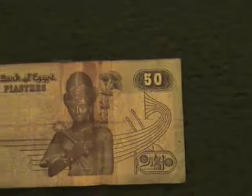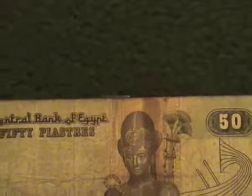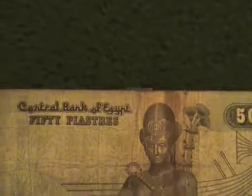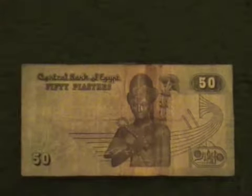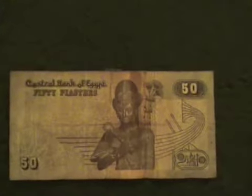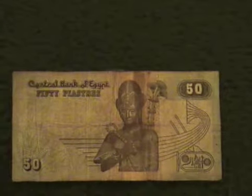Smaller than the pound is the piastres — that sounded more French than Egyptian. So when you are traveling, you have to be very careful. Do not mistake a 50 piastres for a 50 pound bill.